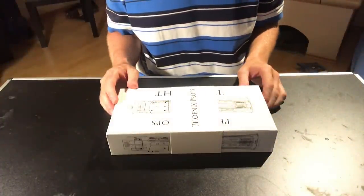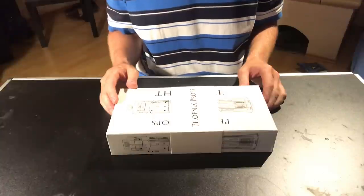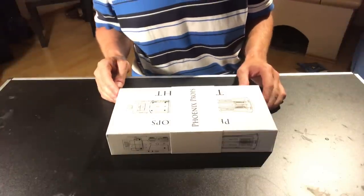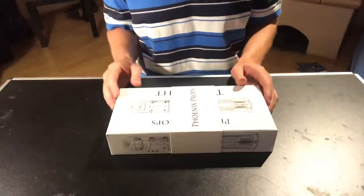Hello, this is the assembly video for Phoenix Props The Light, the lightsaber based on Ben Solo from The Last Jedi.